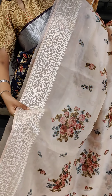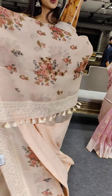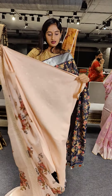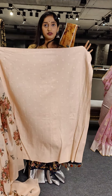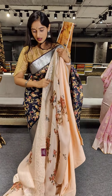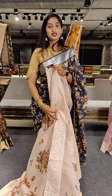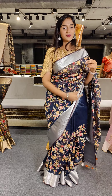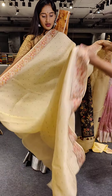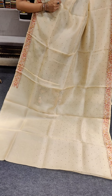Here comes another beautiful color — a white color. White is also very good for dinner parties. There are different kinds of parties. The saree has a plain blouse. Price Rs. 15,799.